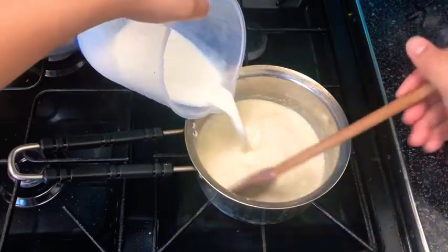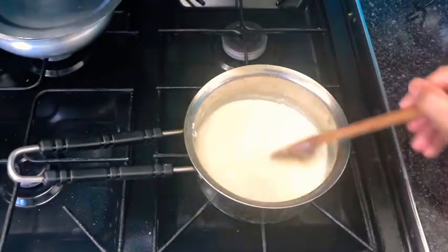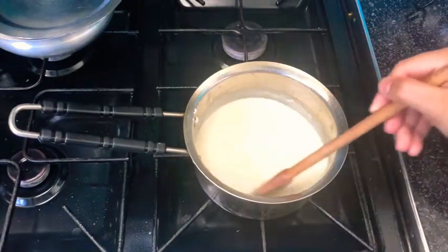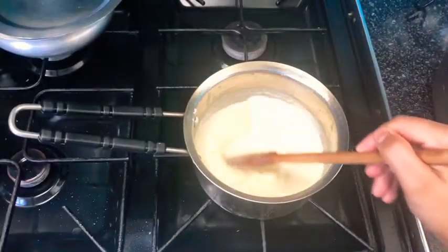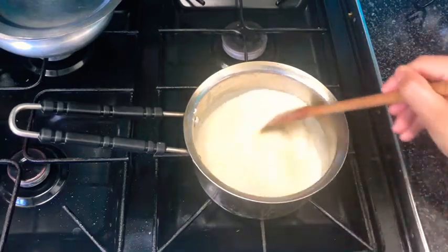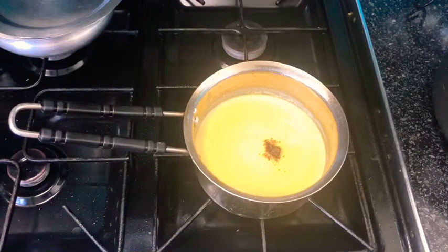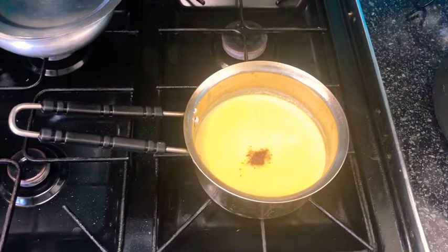Continue stirring and keep the flame on medium to high. Once it comes to a full boil, lower the flame down to the lowest setting. Continue stirring and add in the remainder of your milk. Add in your salt and pepper and give it a mix.